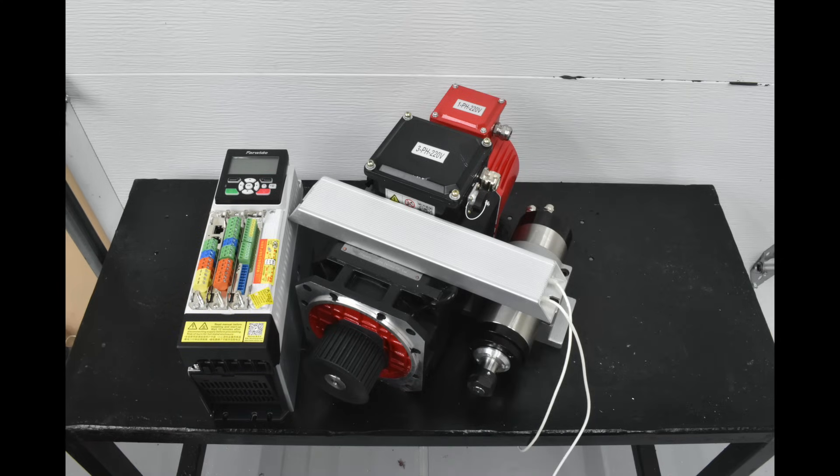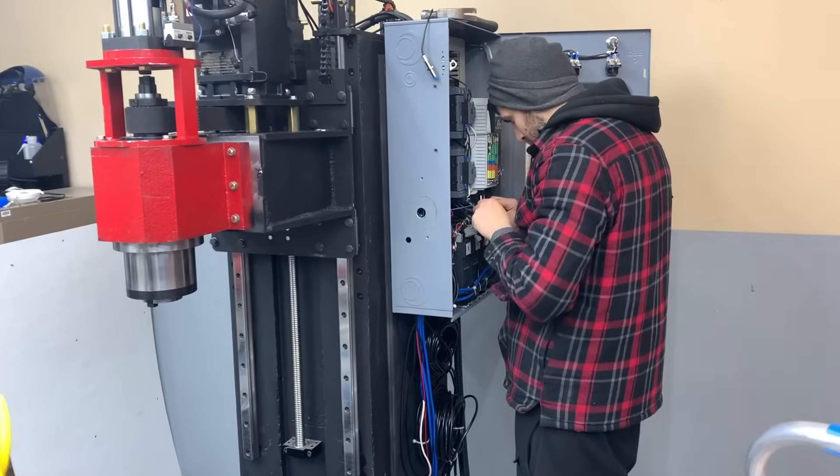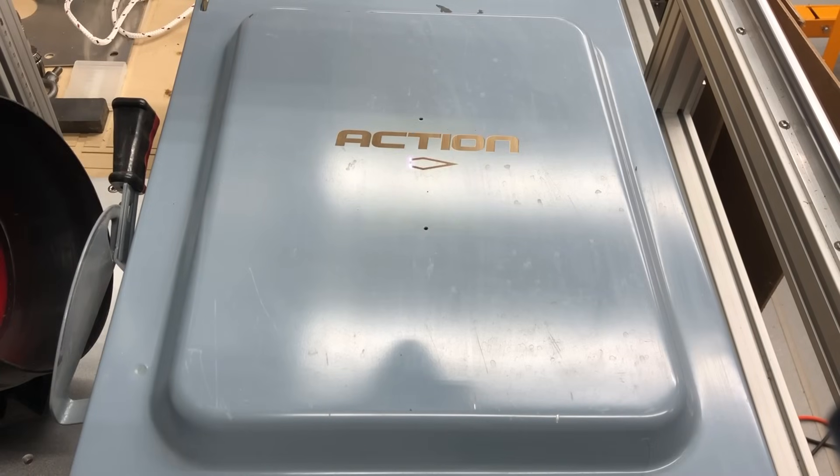For the electrical work, we laid all the pieces inside a box we found in the scrapyard, and after making the necessary connections we used our fiber laser to engrave our logo on it — for no reason at all.